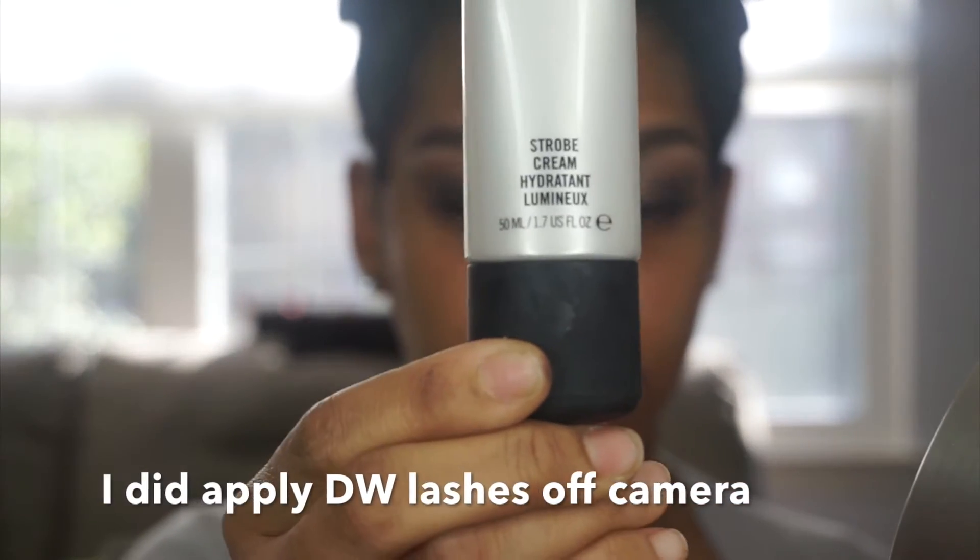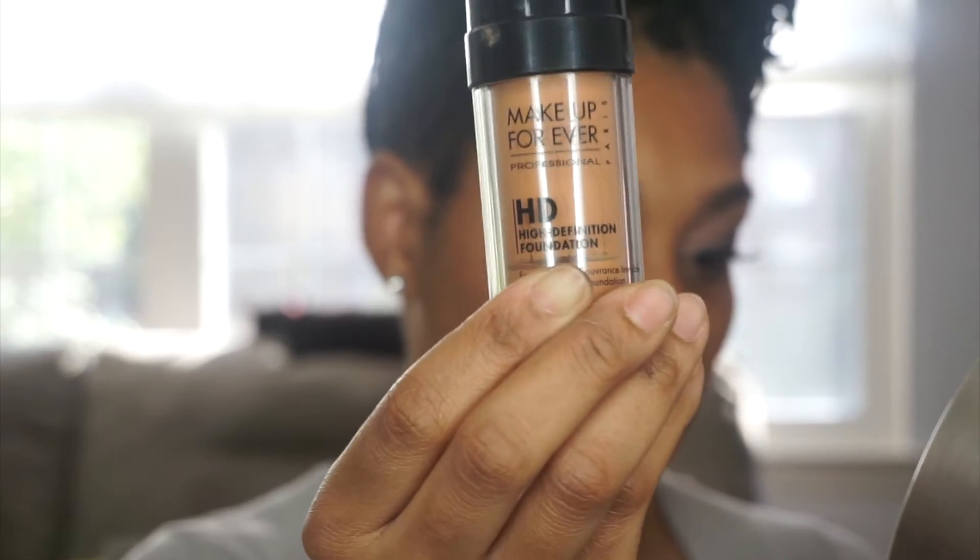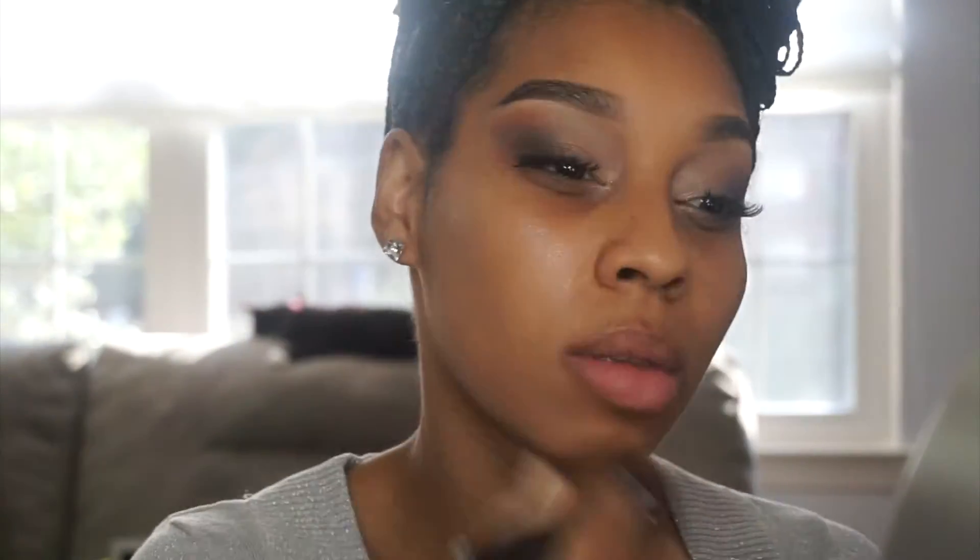For that beautiful glow she had, I'm going in with Strobe by MAC and mixing that into the foundation. It's going to sheer it down but definitely give it a nice dewy look. I'm applying that all over my face, skipping under the eye area because we're saving that for concealer. I completely forgot to put my corrector on, so I'm adding that in and continuing with the foundation.